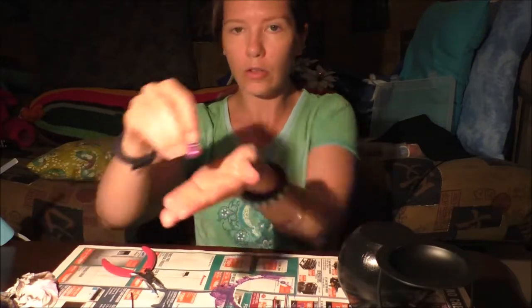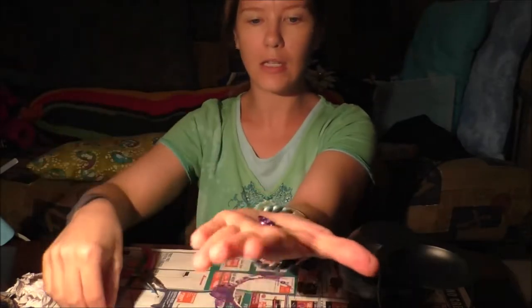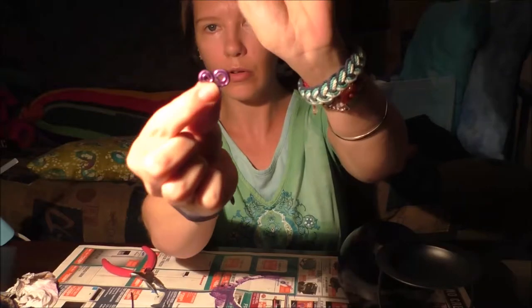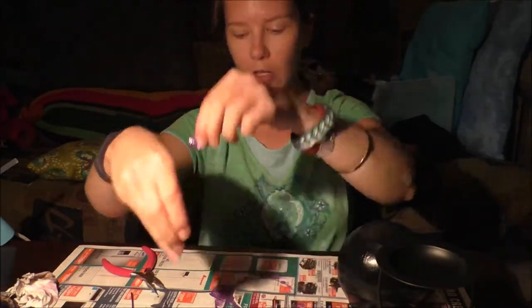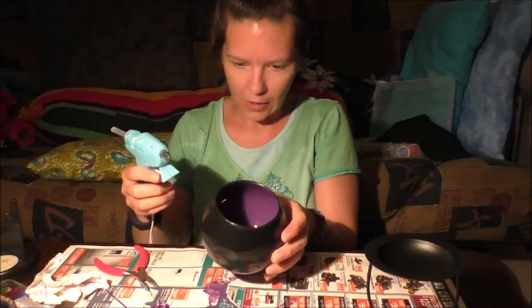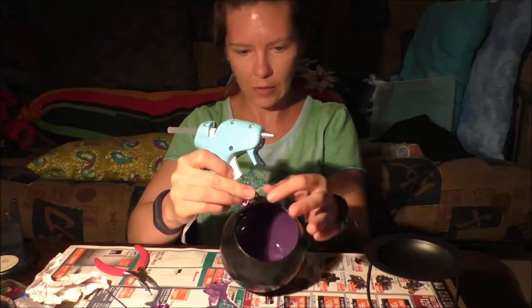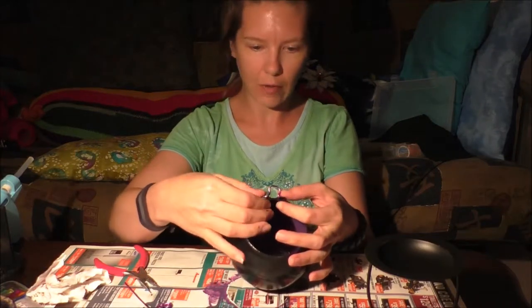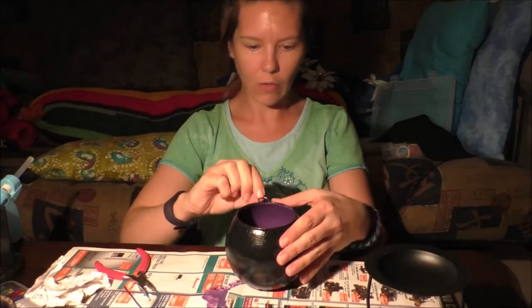For the little loop-de-loops, I did that the same way as the twirls on the end of these. These are both three inches. So I did one with two little curls and then just one giant curl. I'm just going to glue these on as decorations. So we want to put our handles on first, then make sure that it's going to lay flat. You might have to do a little bit more bending to get it to lay the way you want.